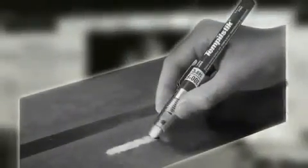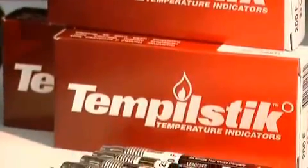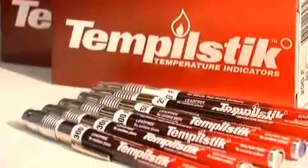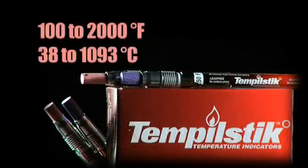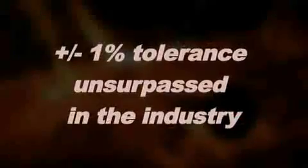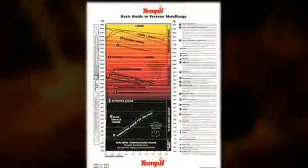Temple invented the world's first temperature indicating crayon. The Temple Stick has led the industry in providing accurate and reliable results for 70 years. With over 100 temperatures available from 100 to 2000 degrees Fahrenheit, Temple Stick crayons are precise and compliant for even the most critical jobs, including welding preheat and interpass temperature measurement.